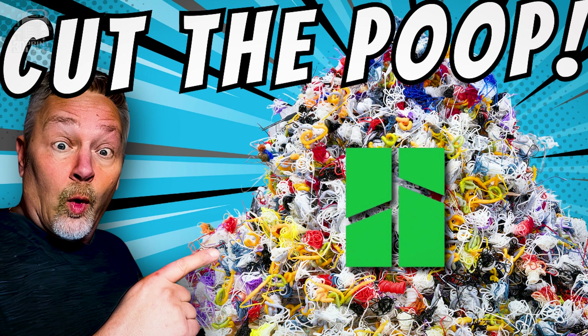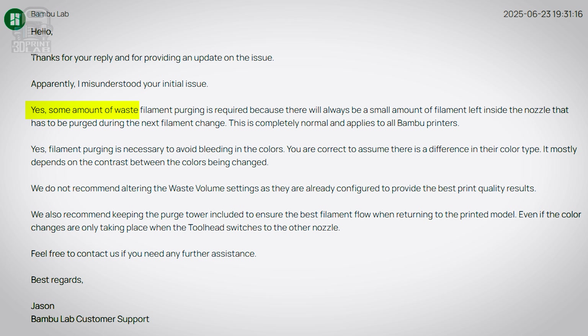A while back I did a video about Bambu waste, and what I got straight from Bambu is that the initial priming waste that gets extruded is basically hardwired into the hardware and firmware. You can't stop it — and believe me I tried. I tried even harder on these tests. Speaking of which, here's what I did.